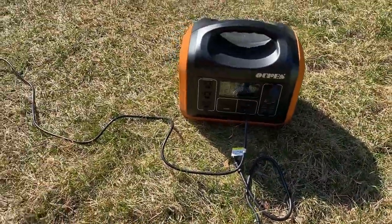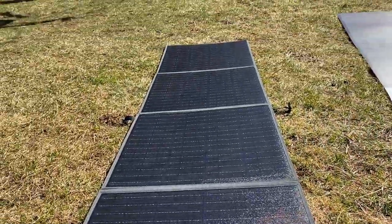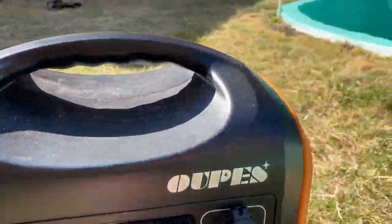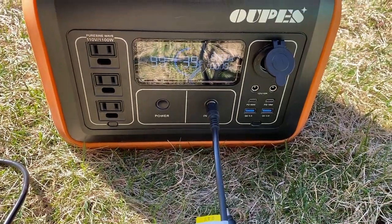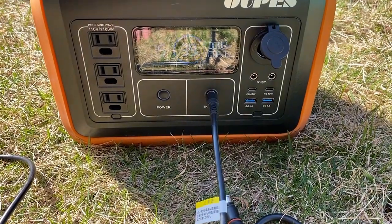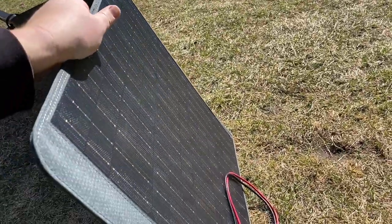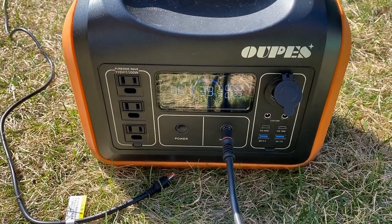Now comparing the two panels lying flat against each other in direct sunlight: we're getting 74 watts on the Blue Eddy. Connecting the CIGS panel, we're getting 70 watts. With the panel tilted toward the sun, we're getting 122 watts.